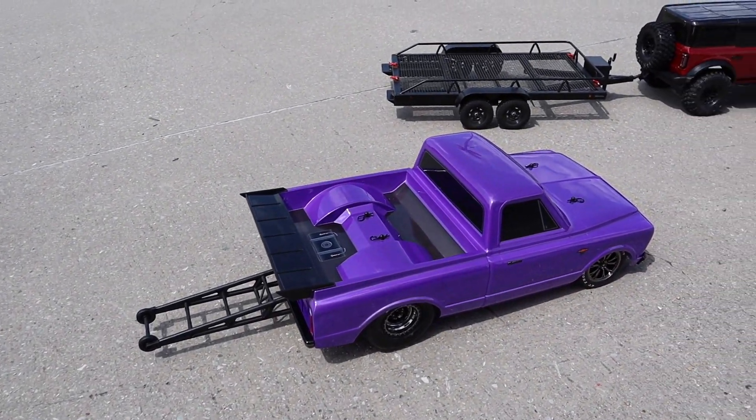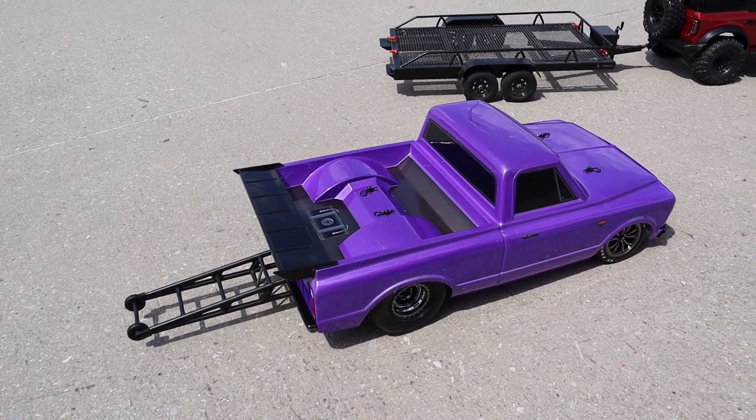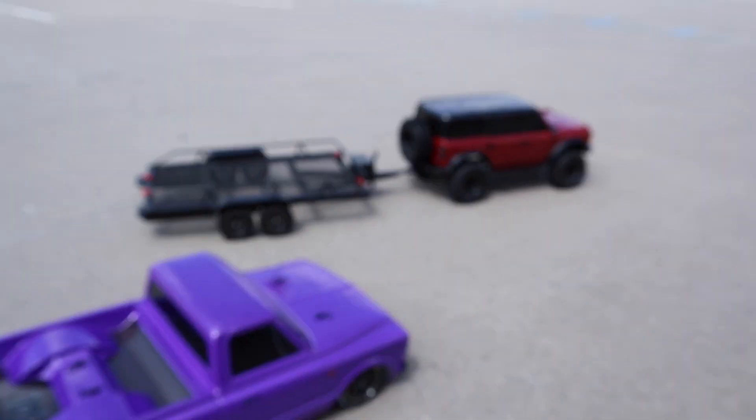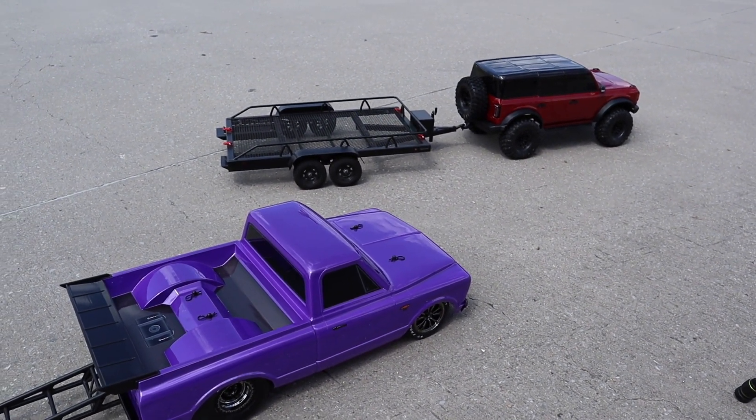All right guys, here she is in all her glory. She looks so good. I just pulled it out of the box — I did nothing. I did turn it on just now to back it off the trailer, because how else was I supposed to get it off?